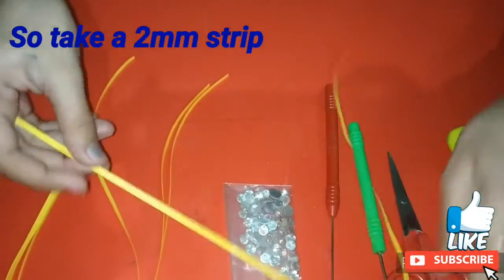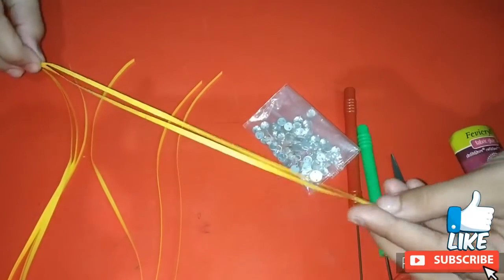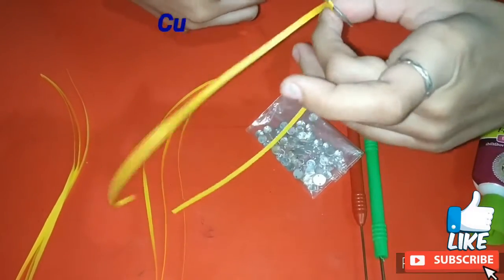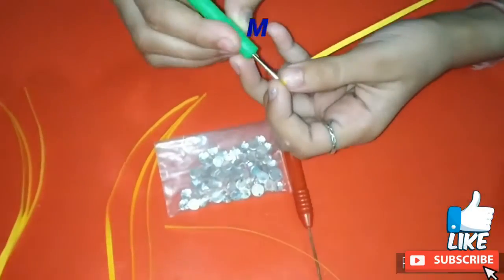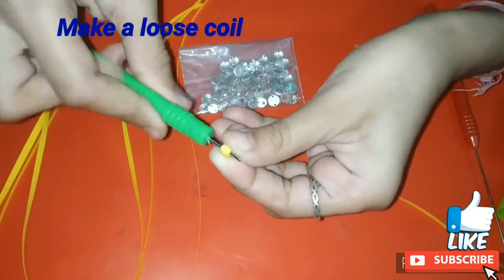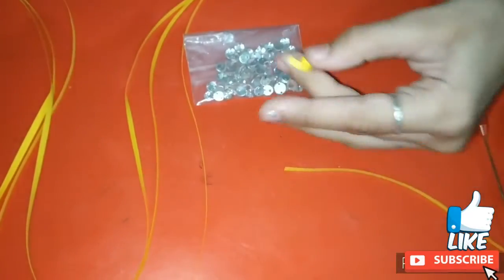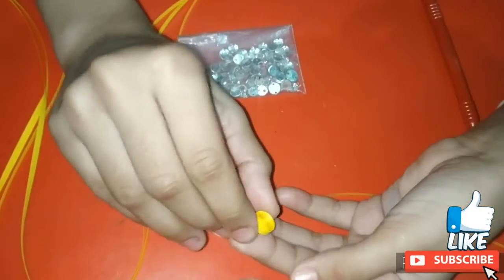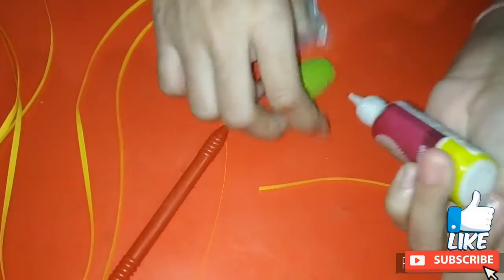To make the flower I am taking a 2mm strip and then I am cutting it into half. Now using this half strip I am making a loose coil, and then I am securing this coil using glue.